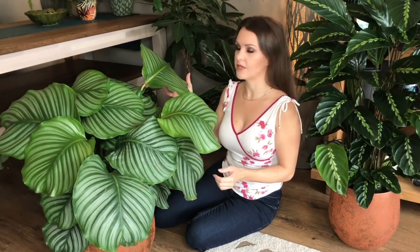Hi everyone, welcome back. I thought I'd do a video on Calathea care for you today. I have been asked many questions on this particular plant, specifically the Calathea orbifolia. A lot of people are asking how they can keep this plant alive, why is mine crispy, why are the leaves shriveled. Hopefully I'll be able to give you some tips today on how to keep it looking lush.